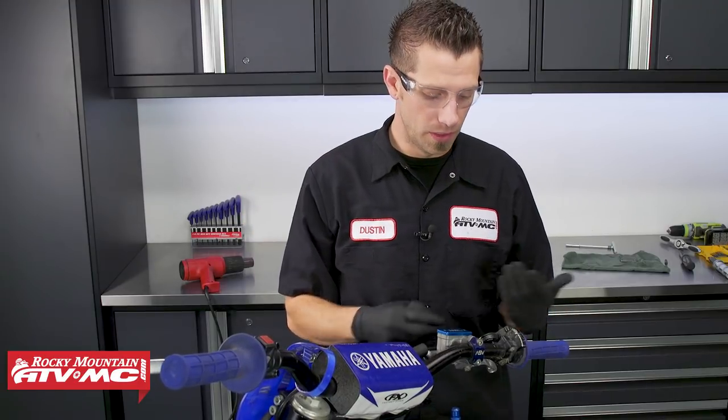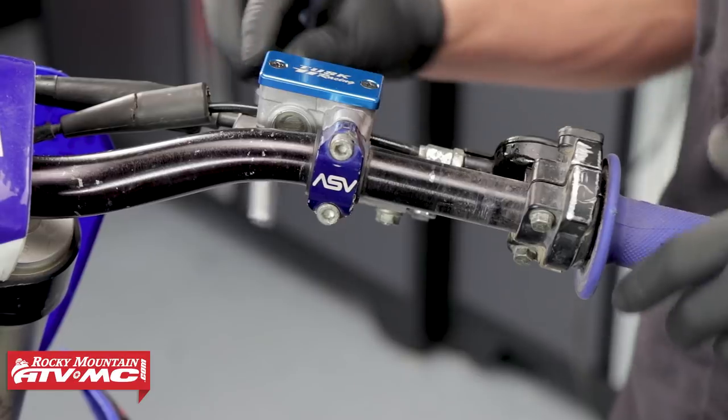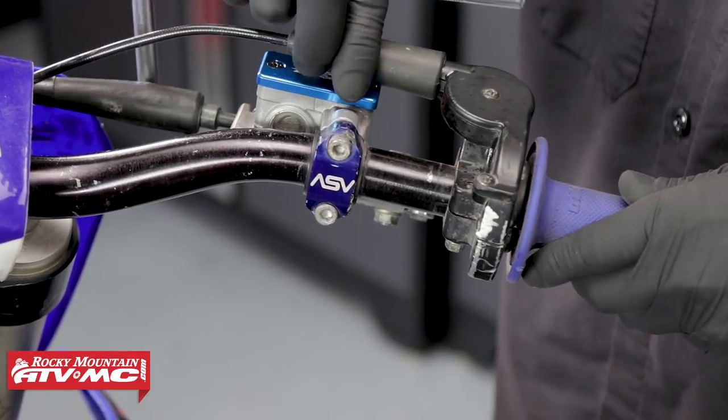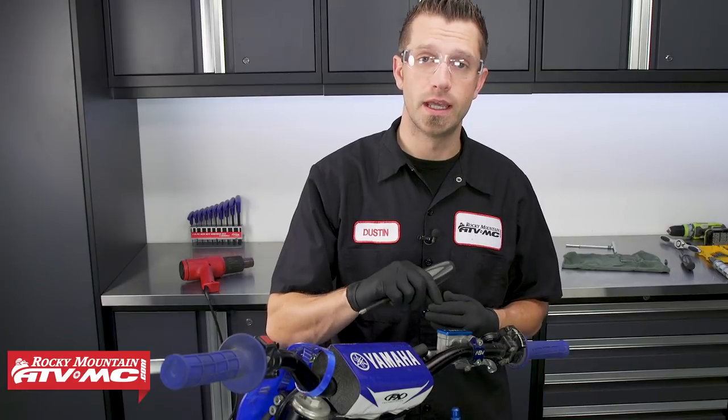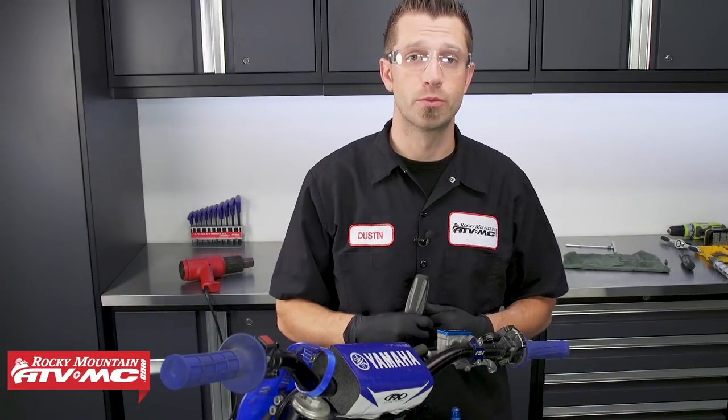The last thing to do is reinstall any components you've removed — for us, that's putting our throttle back into its proper position. And that's it. That's all there is to it when it comes to extracting or removing a stripped-out fastener on your master cylinder brake reservoir.